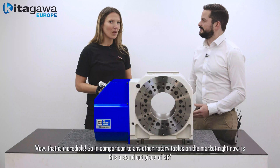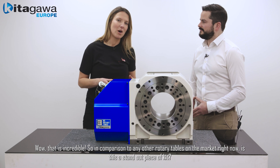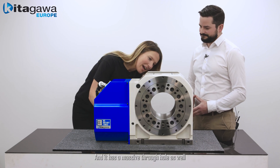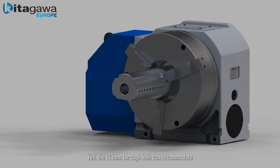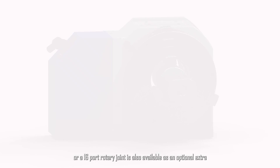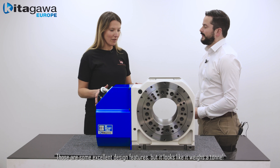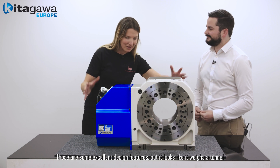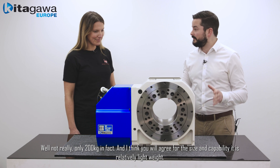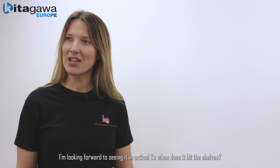Compared to the other rotary tables on the market right now, this is a completely unique standout piece of kit. It also has a massive 160 millimeter through hole, which can accommodate long and large shaft work pieces, and a 16-port rotary joint is also available as an optional extra. Despite its size and capabilities, it weighs only 200 kilograms — relatively lightweight. We're looking forward to seeing it in action, and it should be on Kitagawa Europe shelves in the summer.